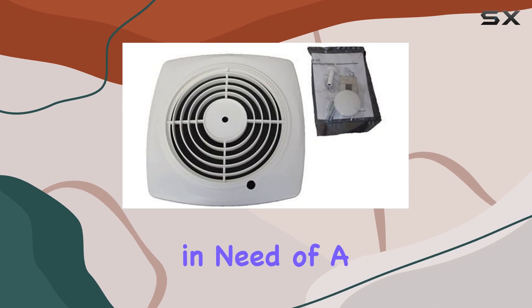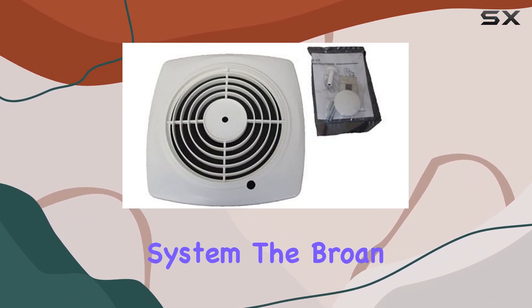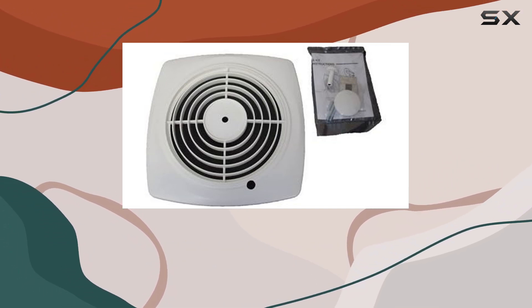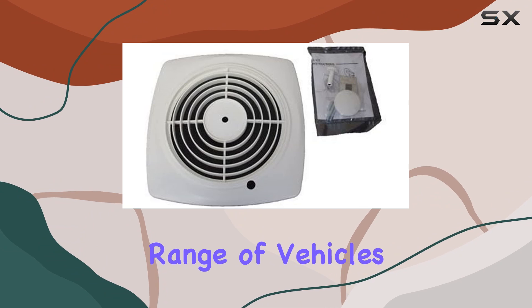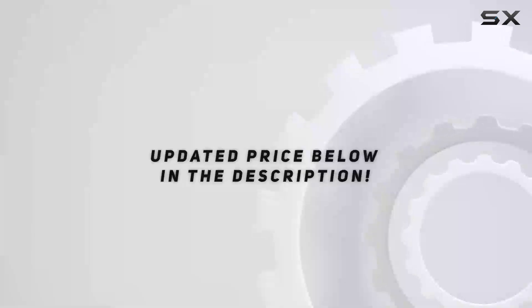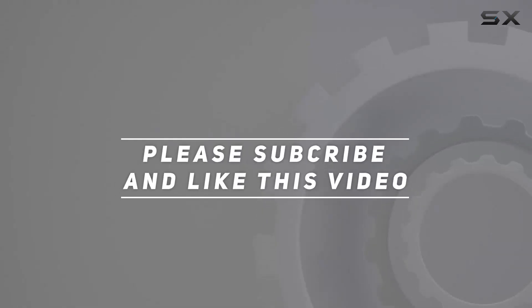Overall, if you're in need of a reliable and durable grill replacement for your car's ventilation system, the Browne S97011790 grill replacement is definitely worth considering. With its quality construction, easy installation, and compatibility with a wide range of vehicles, it's sure to upgrade your driving experience. Check out the video description for updated price, and thank you for watching this video.